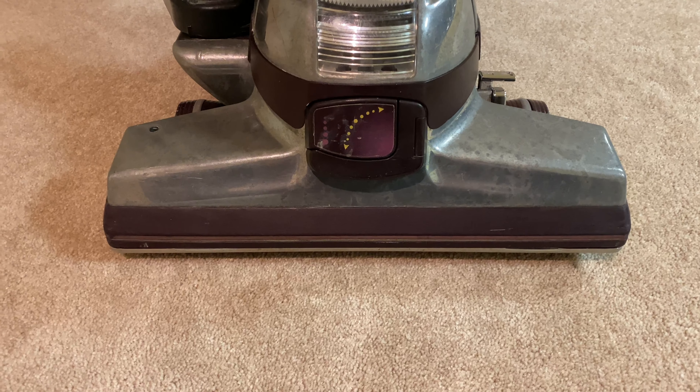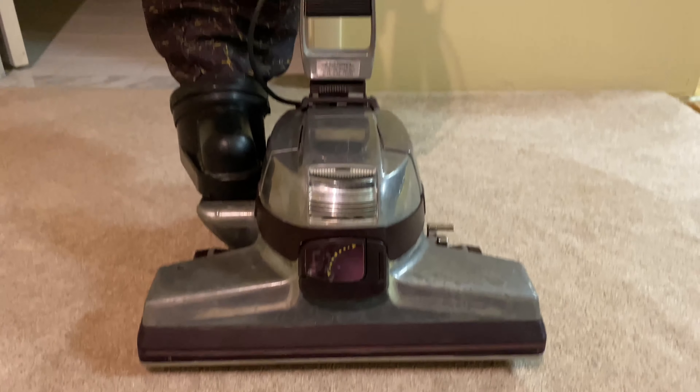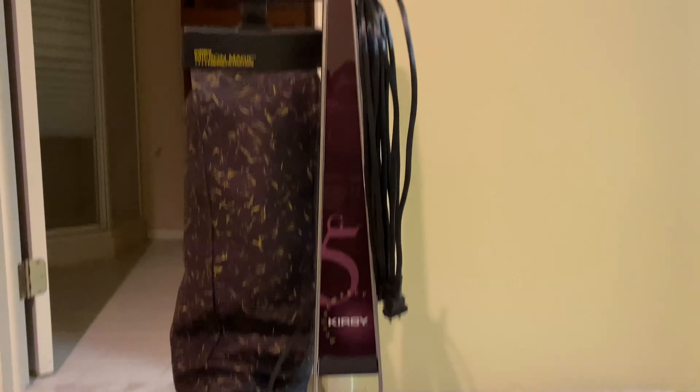Hello everybody! So by the title of this video, you probably know what vacuum this is. This is a Kirby Generation 5. This is not my G5 — I just got done cleaning it up and fixing it.